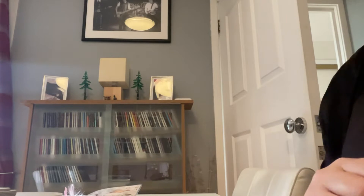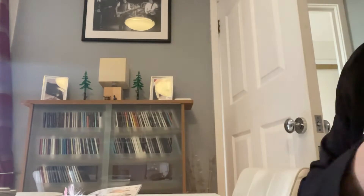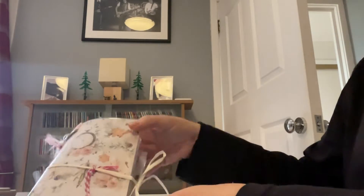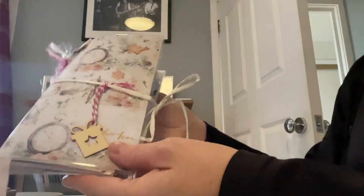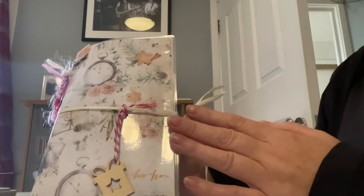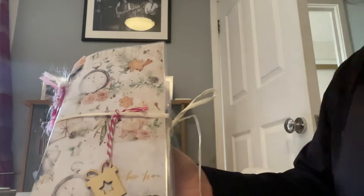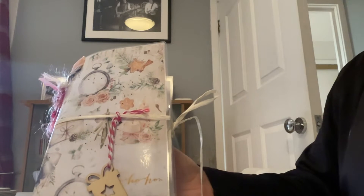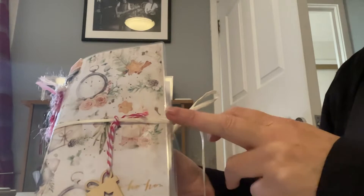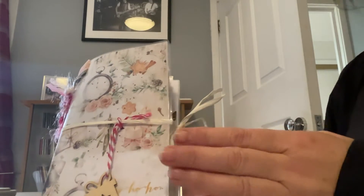Hi, it's Maggie Davis, aka Mini Minx on YouTube and The Captain. I just wanted to share with you this handmade vintage junk journal. It's Christmas themed and it's junk journal number two. I did put up a similar one to this on YouTube and it's been sold, so I thought I would do another one. It's slightly different — the papers are different, but it's similar.